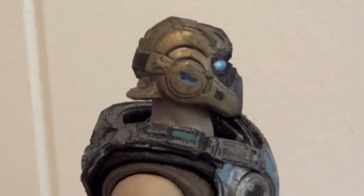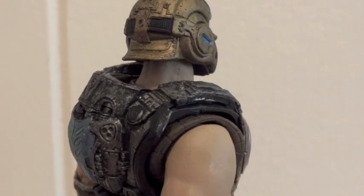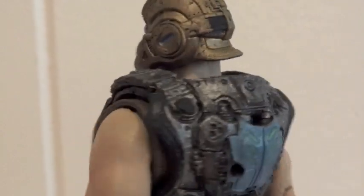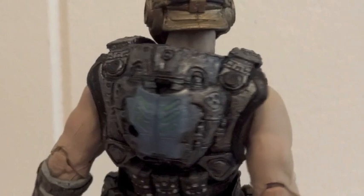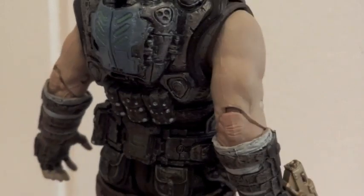I was actually very surprised by the articulation — not how many points of articulation he has, but that they all move as they are supposed to. I didn't have to use any freezer tricks or the hairdryer trick to loosen up the joints. They all worked fine.